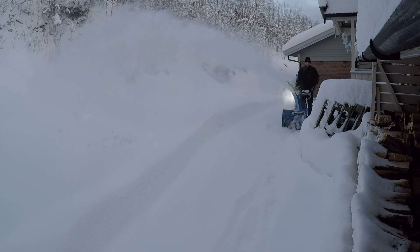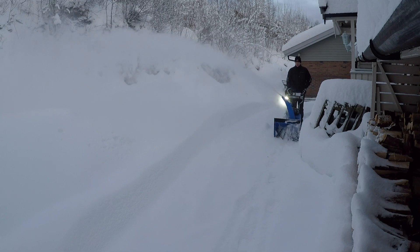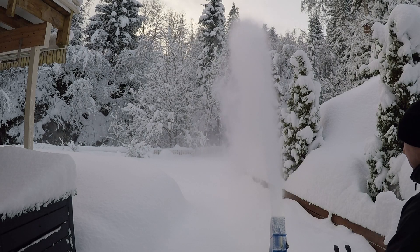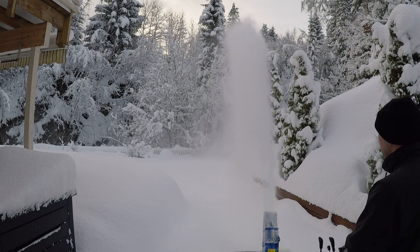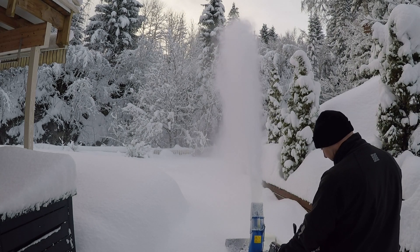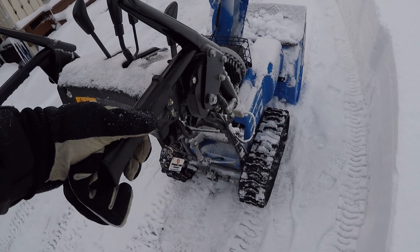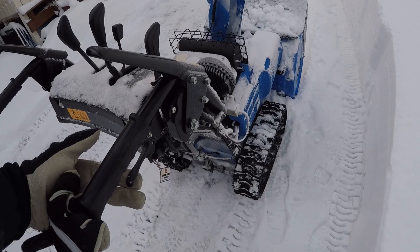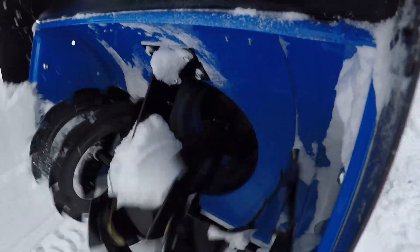Today's video will be about the YT-660. I'll take it through some light snow and trek it through some really deep snow over the ogre inlet, and I will show you how it all works — also risking my GoPro being swallowed by the YT while showing you the ogre in action.